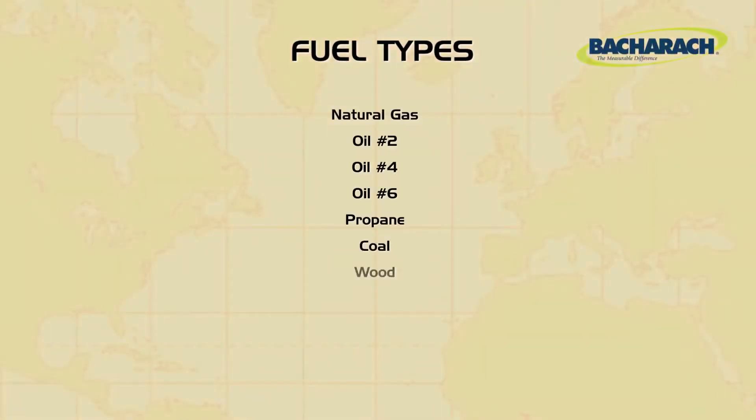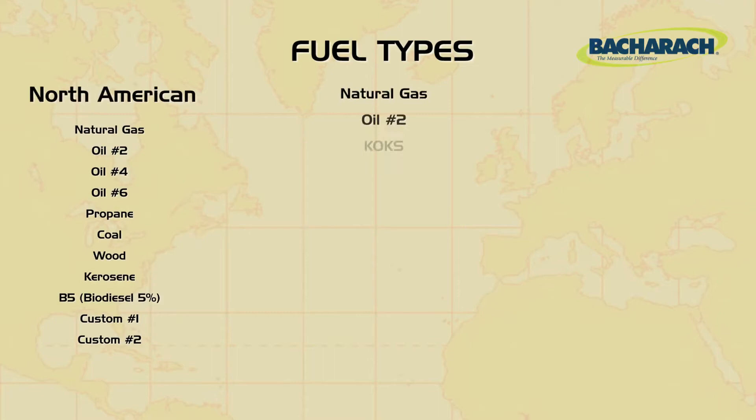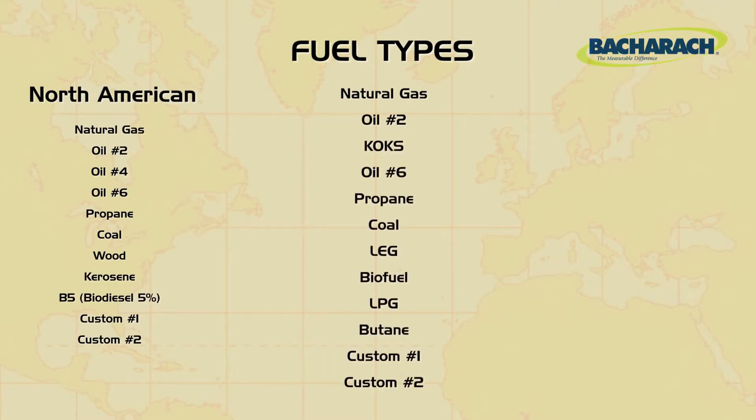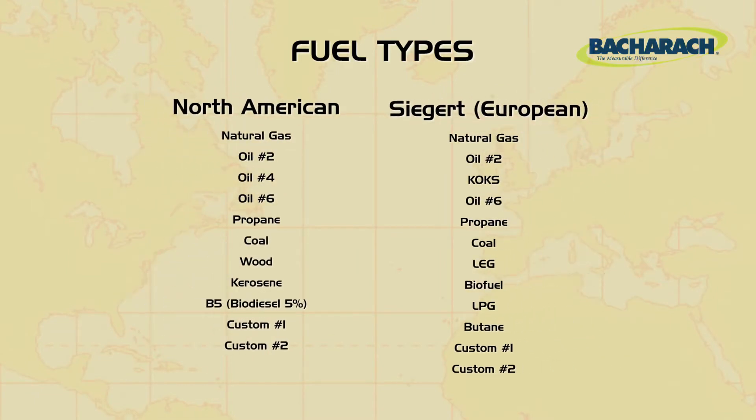The calculations vary based on the fuel. The Insight Plus has 9 standard fuels and 2 additional slots for custom fuels, which can be uploaded using Bacharach's FireEye User software. The Insight Plus can also be configured for Seager or European calculations, which alters the fuel list and changes the calculations slightly.